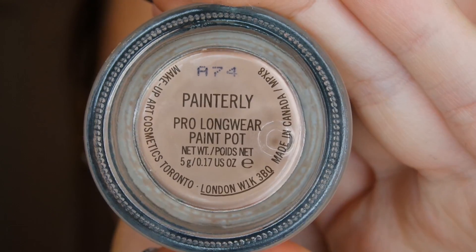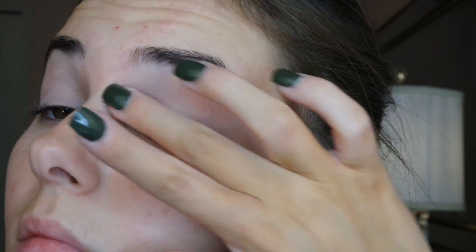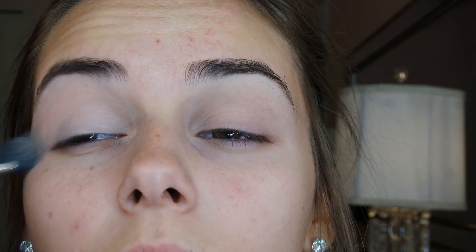Hi guys! I'm starting off with Pinnerly Paint Pot and just priming my eyelids before I go with my eyeshadow. I'm going to be using a Morphe palette that will be linked on my blog website.